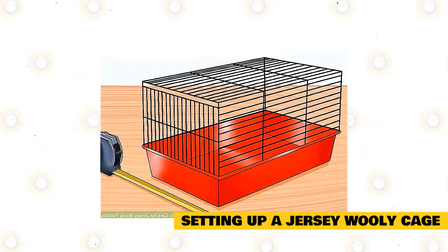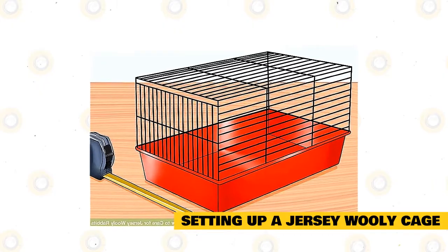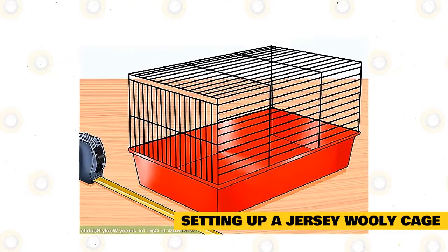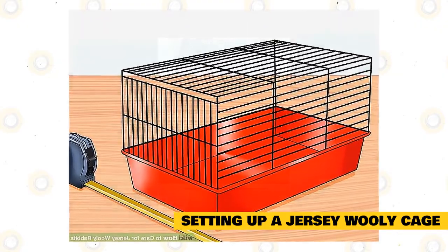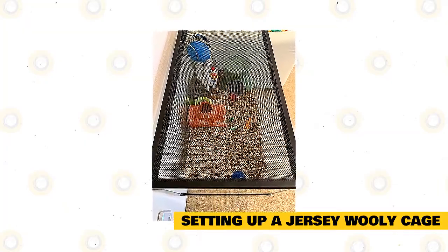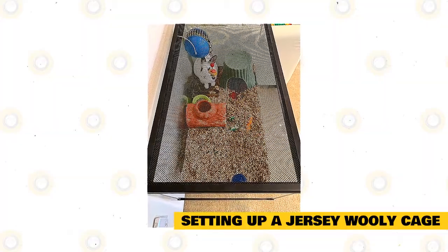Keep in mind that the cage isn't going to house your rabbit only. It will need to have enough room for its food and water dishes, a litter box, and a box for it to sleep and rest in. Ideally, you should look for a floor space of at least 6 square feet for a fully grown rabbit. Aquariums and cages with solid walls are not suitable for rabbits as they restrict airflow. Look for a wire enclosure with a plastic or solid, carpeted bottom.